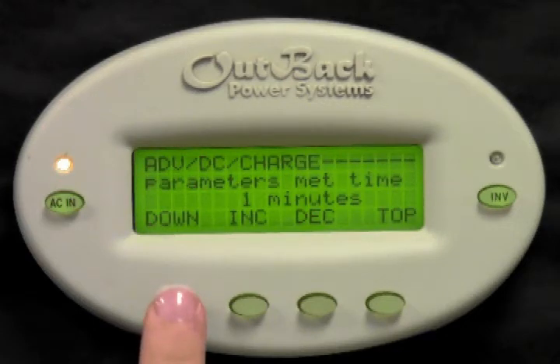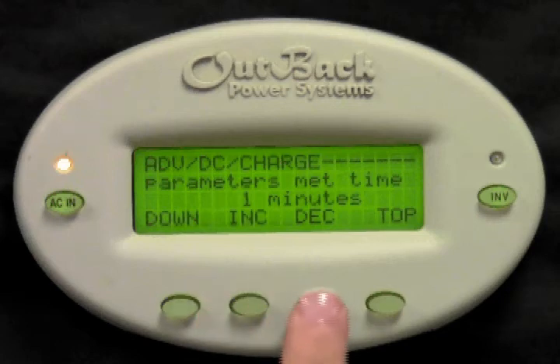Parameters met time is the length of time the system must see both the return amps and the battery voltage at the previous set points before the FlexNet DC will accept the batteries as a full 100%. Press increase or decrease to set this time, though the default value of 1 minute is usually sufficient.